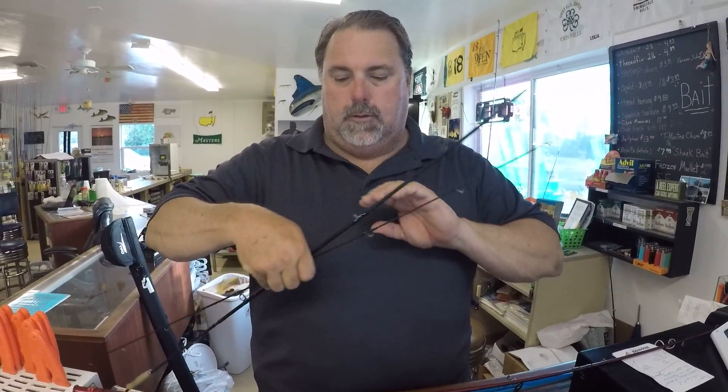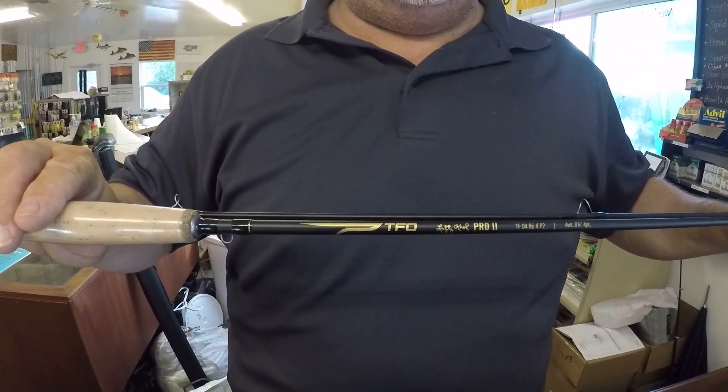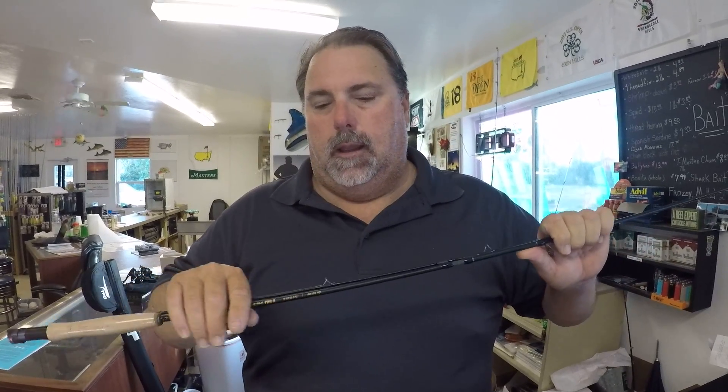We're also going with a TFO series rod — this is an eight-foot-six, four-weight TFO Pro Two series. It's a great little rod for the Everglades. We don't have to cast far; it's short casting. You typically over-line by at least one line size so you can bend it, making for really easy casting. Great for catching cichlids, peacock bass, largemouth bass, bluegills, sunfish, and all types of panfish — a great fishery out there.